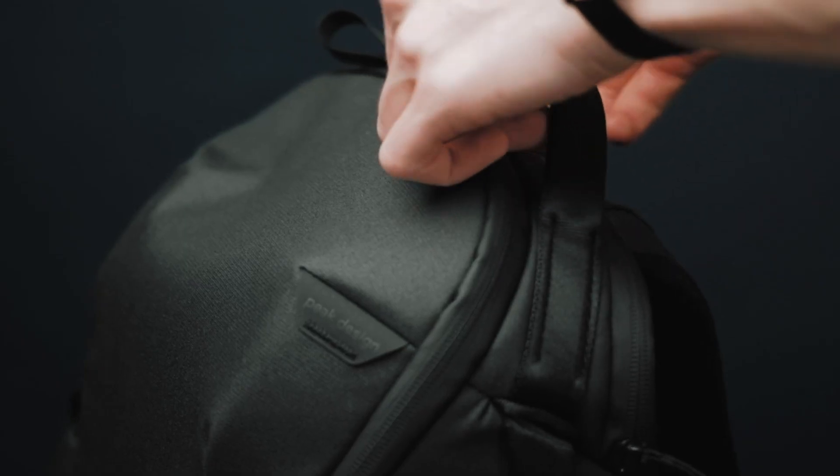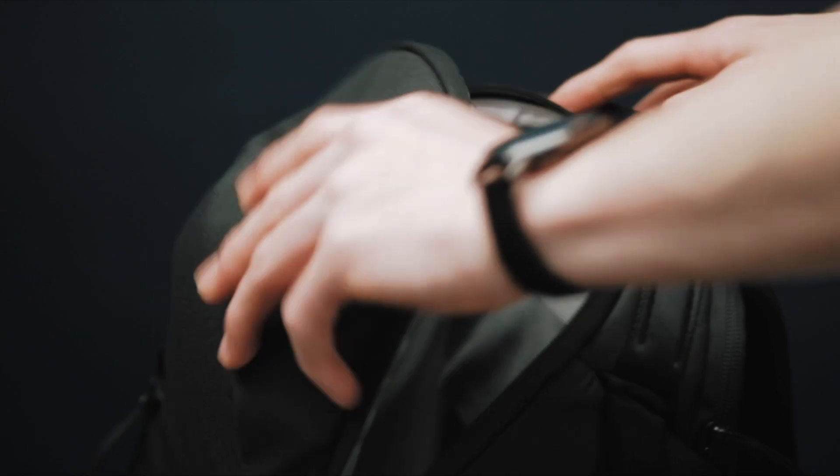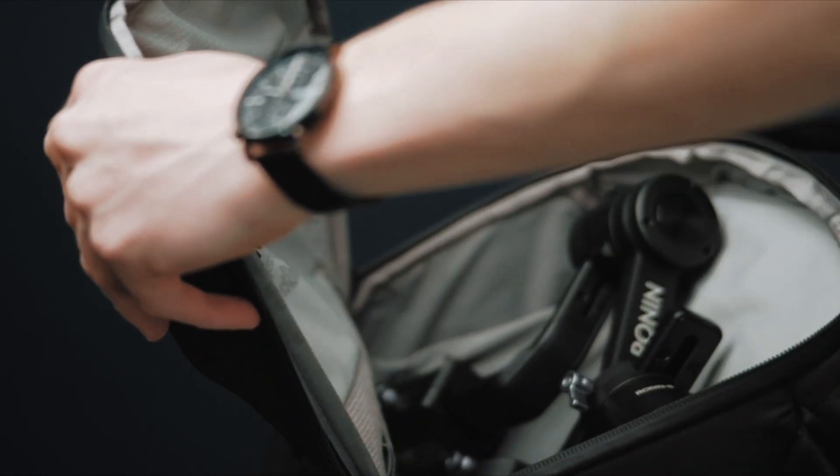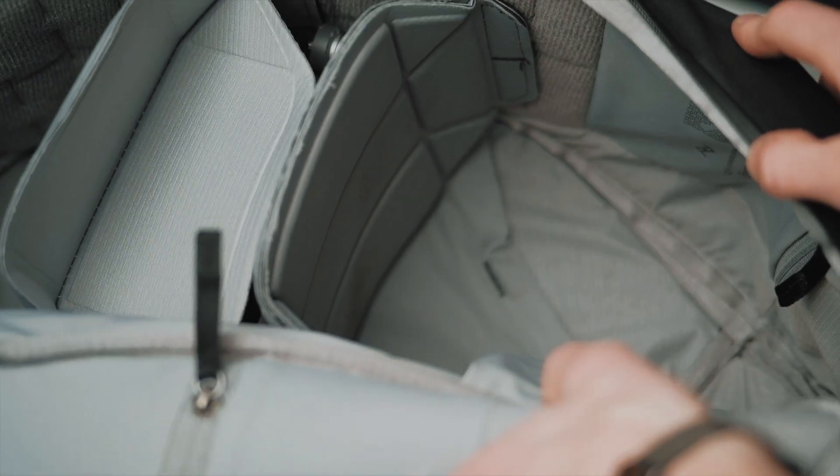This is the Everyday Zip camera bag from Peak Design. If you're looking for a backpack that can hold camera gear safely and securely, and at the same time have room for other stuff like clothing or maybe an extra pair of shoes, this might be the bag for you.